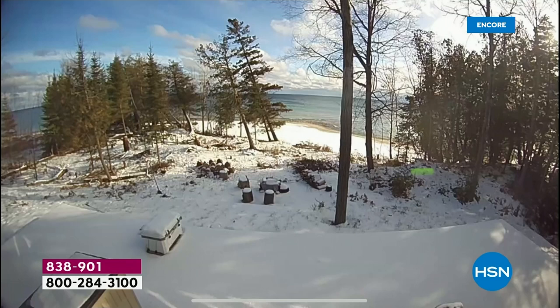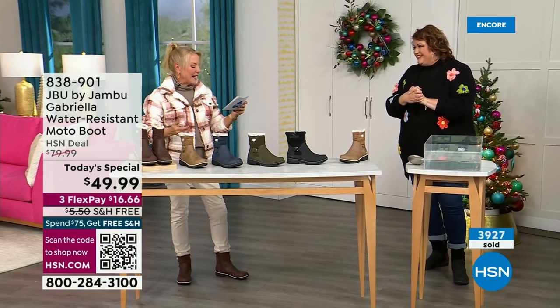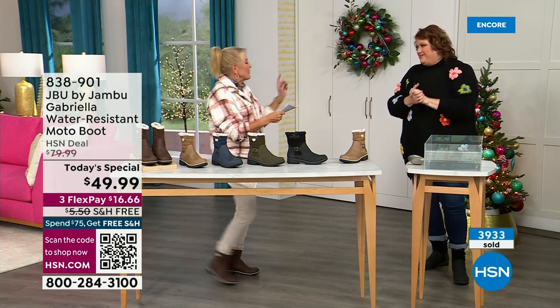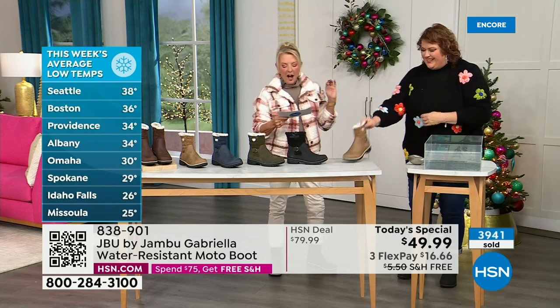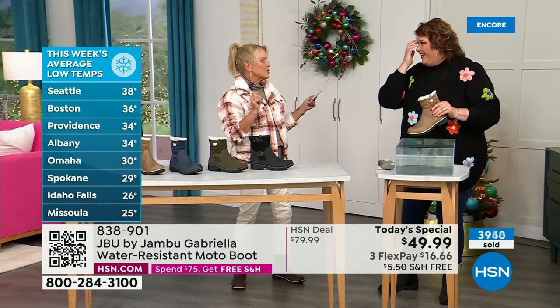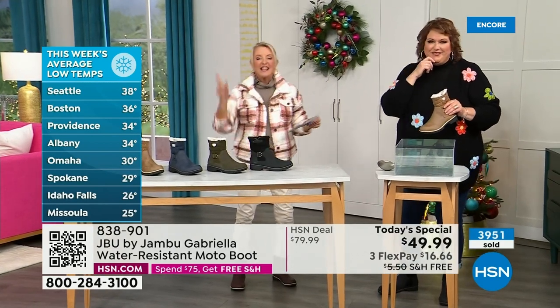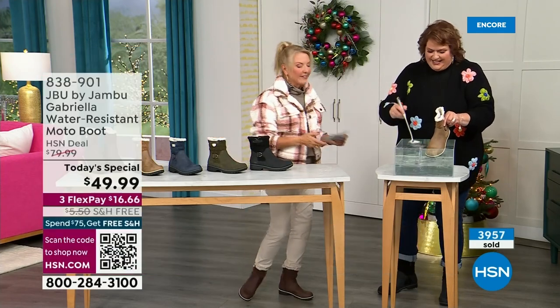Denver's had it. Boise's had it. Green Bay, Madison, Wisconsin. Grand Rapids, Michigan. Vermont, Connecticut, Maine, Minnesota. Minnesota had a lot. And this is a headline I just read today: they are predicting a powerful weekend storm to bring rain and snow to millions across Central and Eastern U.S. this weekend. So it's a perfect time to get it because you'll be ready for the rest of the bad weather.